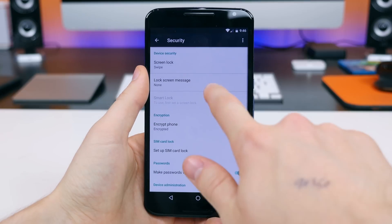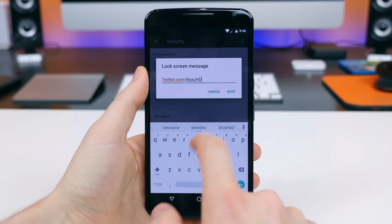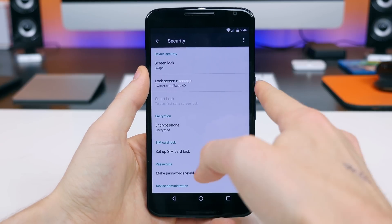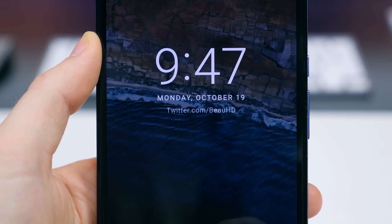In addition, you can add a lock screen message in the security tab, which is kind of neat. It's written in lowercase and appears to have an opacity of just under 100%, making it a bit less bright than the clock.